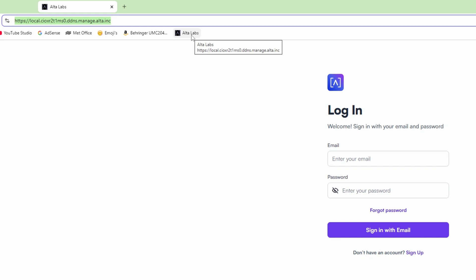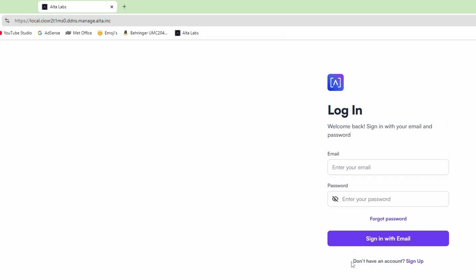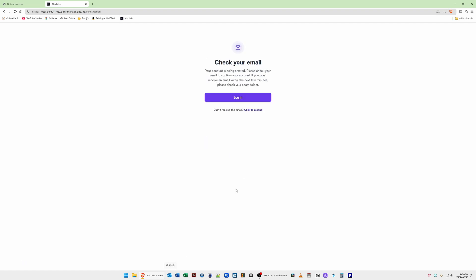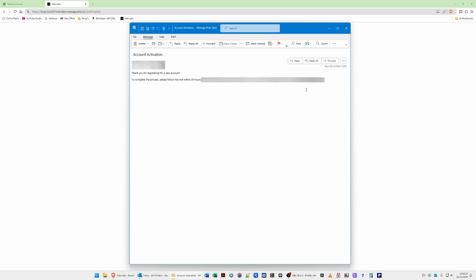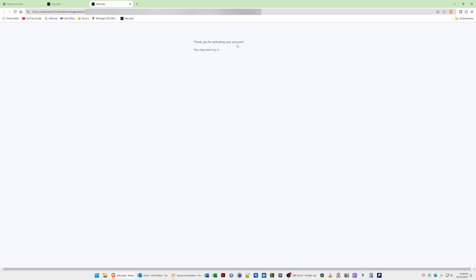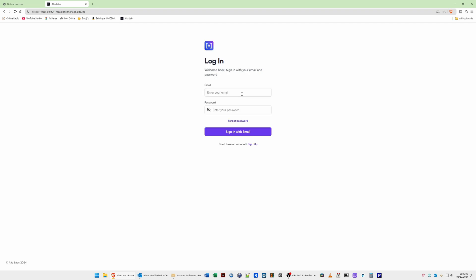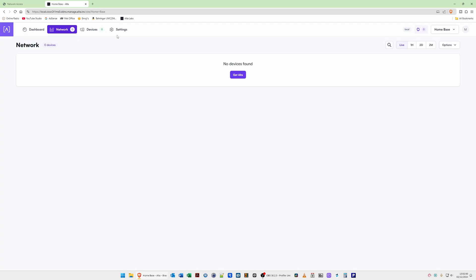Click 'Don't have an account' and then Sign Up. Enter your name, email address, and create a password, then click Get Started. It will ask you to check your email — open your email, click the verification link, and it will confirm your account is activated. Close that tab, go back to the controller tab, click Login, enter your email and password, then click Sign In with Email.